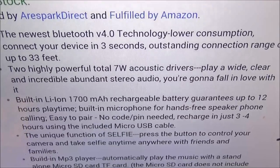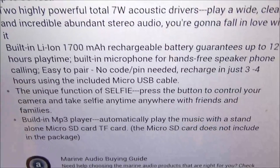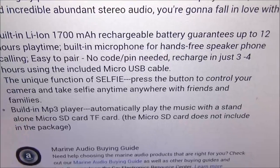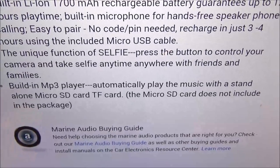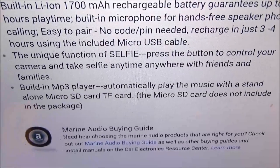Now let's talk about the selfie feature — you press the button to control your camera and take a selfie anywhere with friends or family. This also has a built-in MP3 player so you can automatically play music with a standalone micro SD card or TF card, which is not included. So that's a lot of features for 40 bucks.